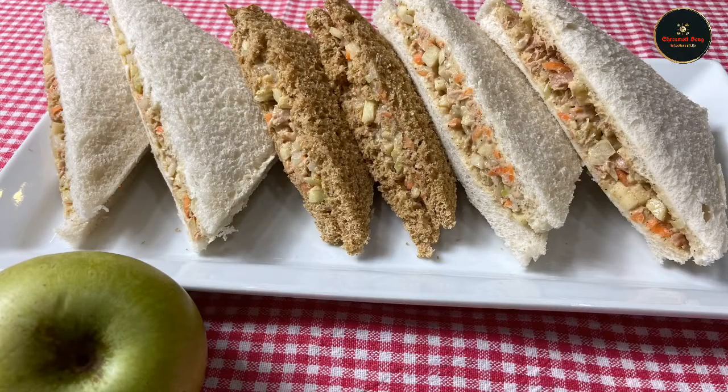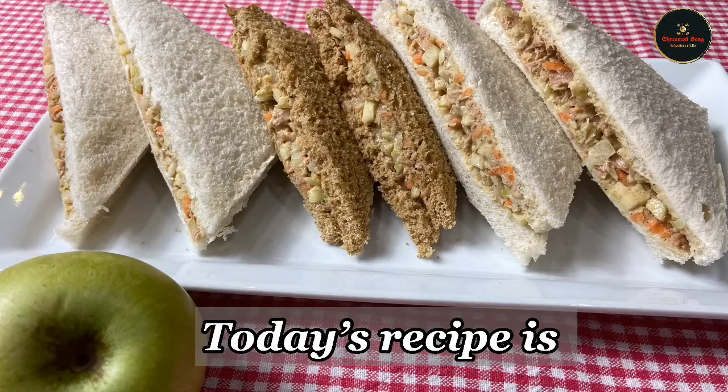Hi everyone, welcome back to my channel. Today I am going to share the American tuna sandwich recipe.